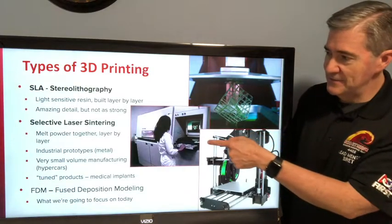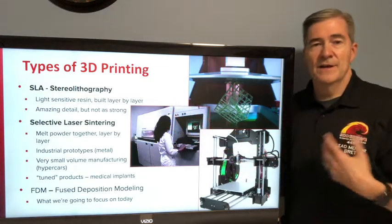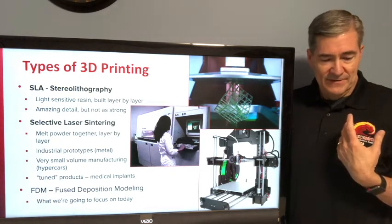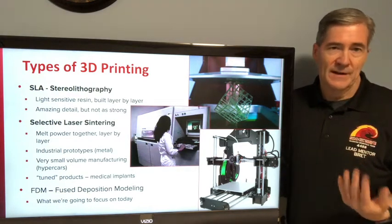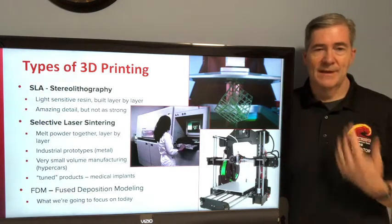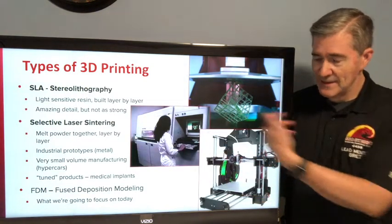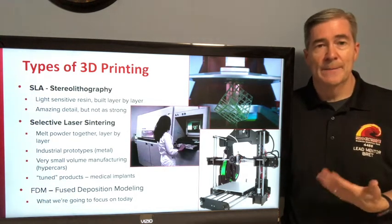Then there's selective laser sintering, or SLS. That is this big huge machine — a very industrial usage case. You can do metal powders, titanium, things like that. It's a very expensive process, but it comes up with some really nice parts. It's used for small manufacturing runs like hypercars or that sort of thing where they're only going to make 50 of them or something, and you want to make a fancy intake out of titanium or some fancy metals. You'd need a lot of money to buy one of those machines.